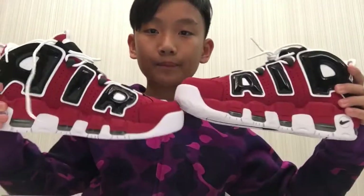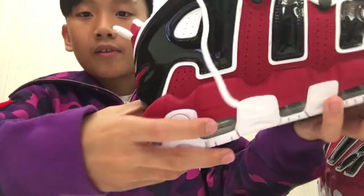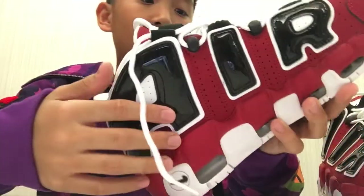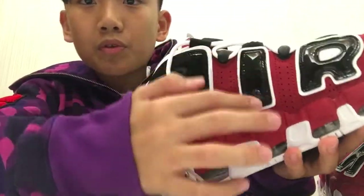On the sides it writes 'Air' right here — pretty cool. Another 'Air' on the other side, so you've got 'Air, Air' on both sides. Pretty cool. Right here we got this really cool fabric, and then we got another fabric right here.